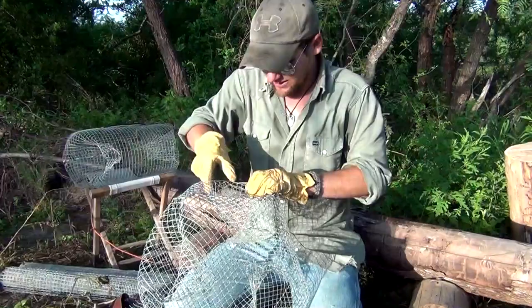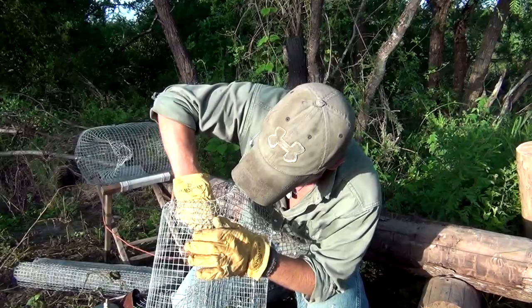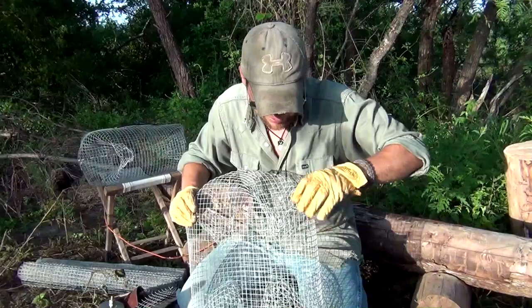Depending on what state you're in, you need to pay attention to the size of this trap. Here in Texas with minnow traps, you can only have a certain size entrance for different kinds of prey. Make sure you're up to date, especially if you do some traveling and take your traps to another state or area. Double check, double check, double check — always.